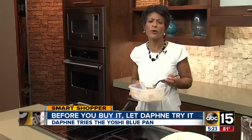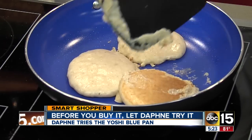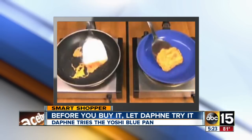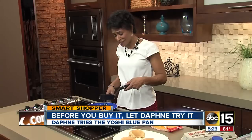Next on the menu: pancakes. No oil will be used when we make these pancakes. It's not sticking at all. The infomercial shows a slice of cheese not sticking to the pan without using oil — I have to try this. Wow, the cheese — it's not sticking.